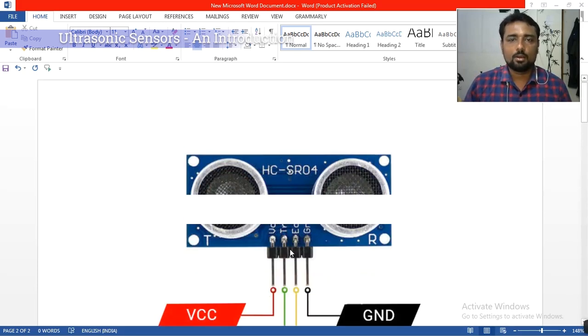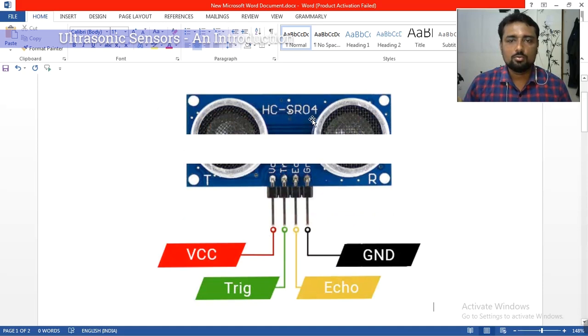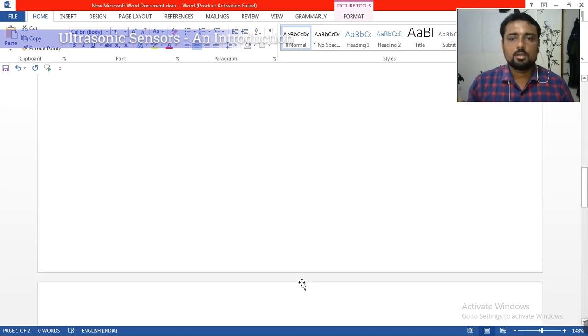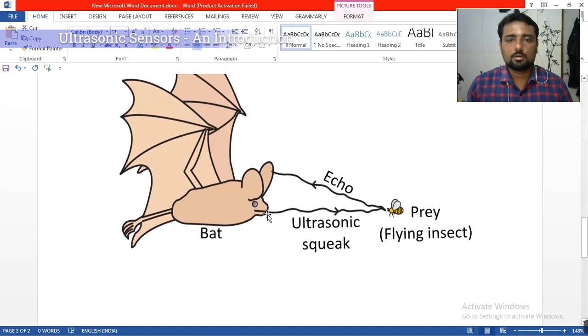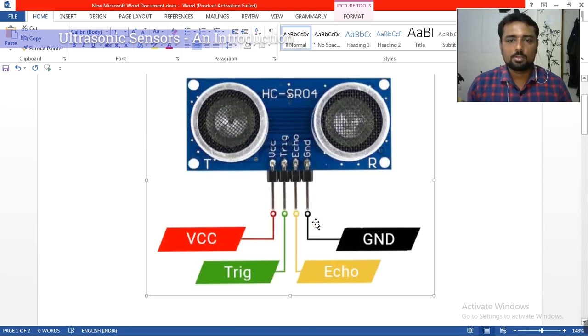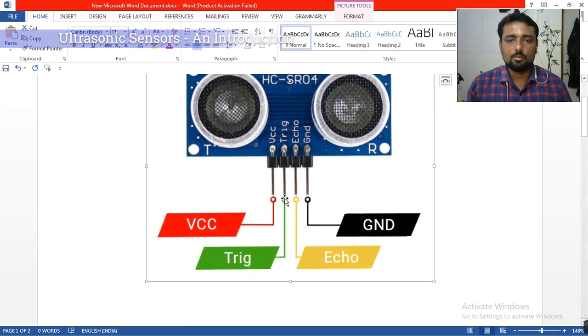The same way, ultrasonic sensors work too. In ultrasonic sensors, there is a trigger and an echo. Trigger means an audio wave is sent out — like the bat's squeak — and whatever return signal comes back is called the echo. Our ultrasonic sensor also produces a trigger, which hits an object and comes back as the echo.